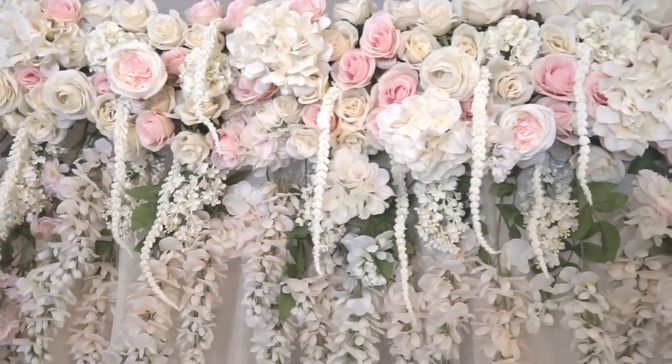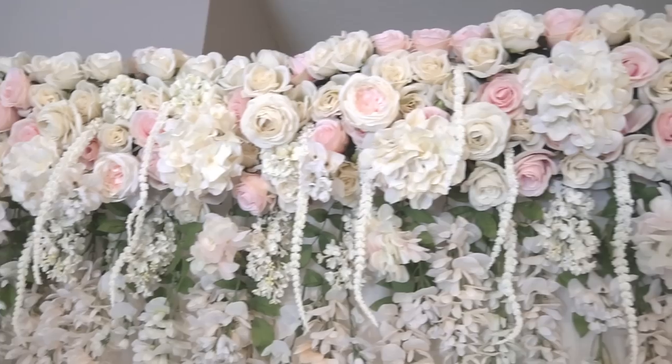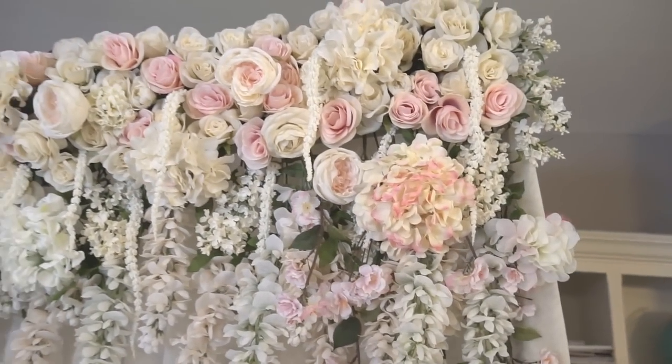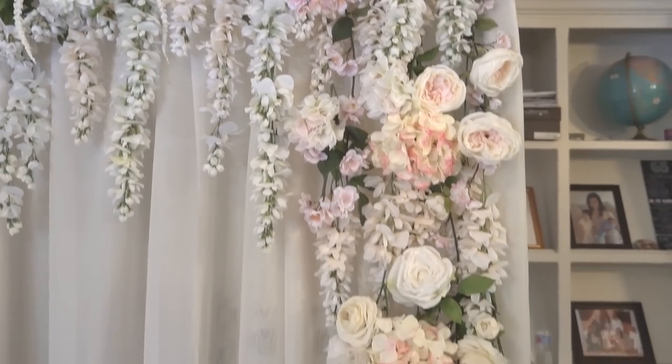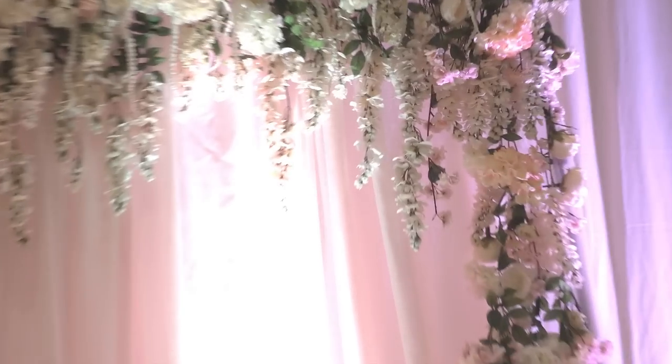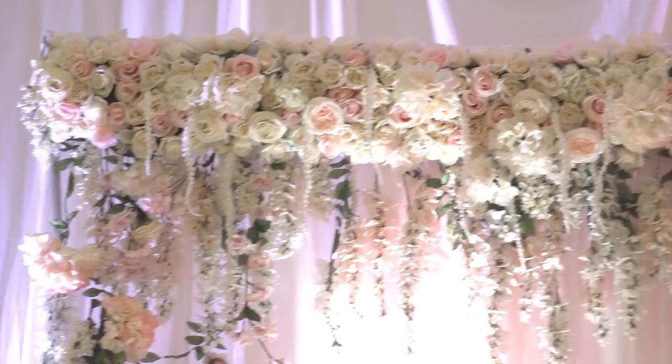This floral backdrop measures about seven and a half feet tall by ten feet wide. It cost me around five hundred dollars to make because of all the silk flowers, and it took me around three days to do it. So I think it was really budget friendly and it looked really elegant and pretty. So if you're interested, stick around and I'll show you how I did it.